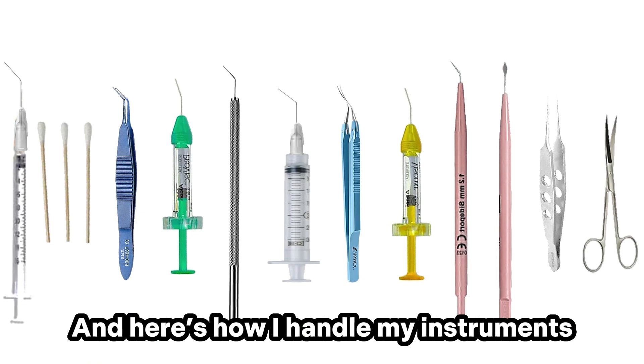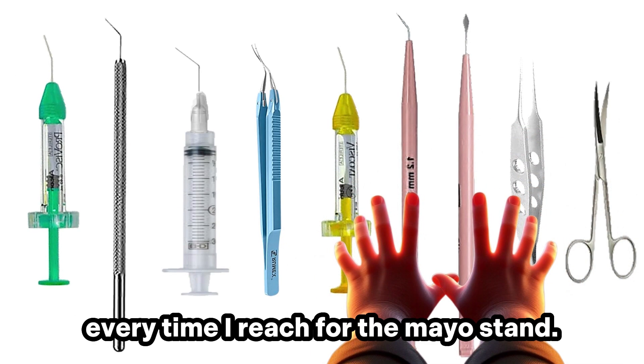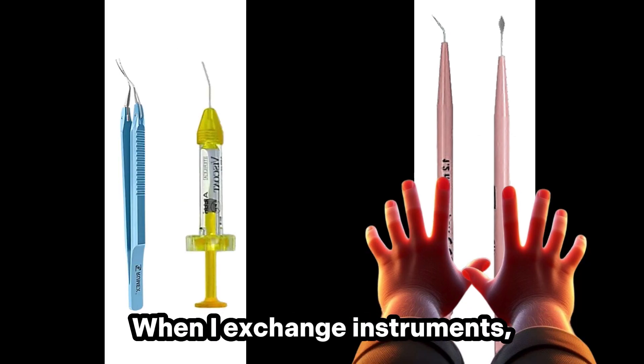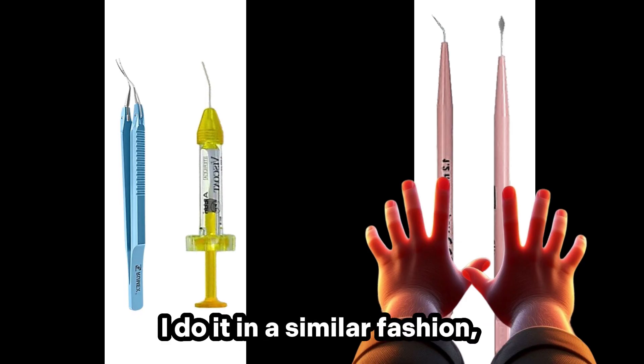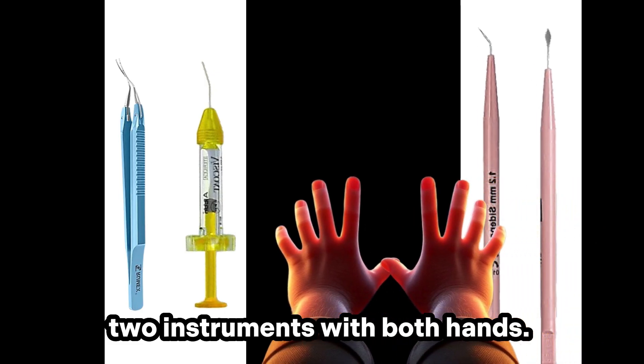Here's how I handle my instruments without a technician. I grab my instruments with both hands every time I reach for the mayo stand. When I exchange instruments, I drop both instruments down and pick up the next two instruments with both hands.